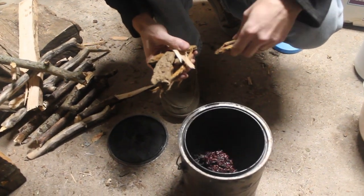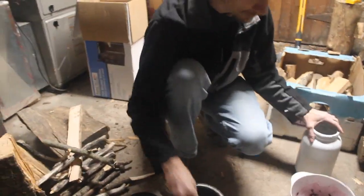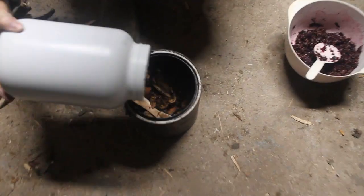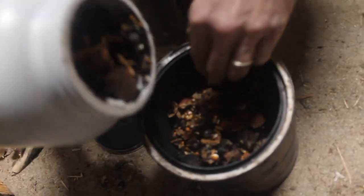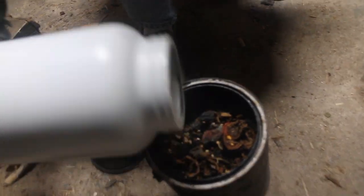I've got some grape stems in here. I'll throw in some wood chips I have to pack everything down. I also have some peach pits in here, popcorn that has been popped, and walnut shells. This is kind of an experimental batch as I've not made biochar for most of this stuff.